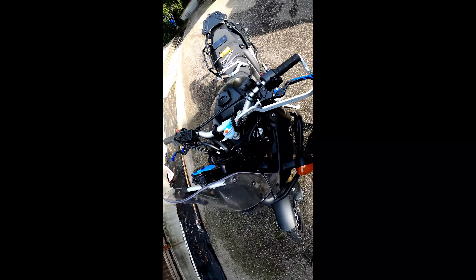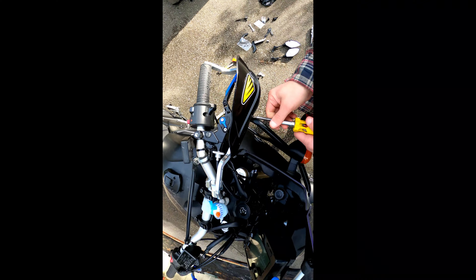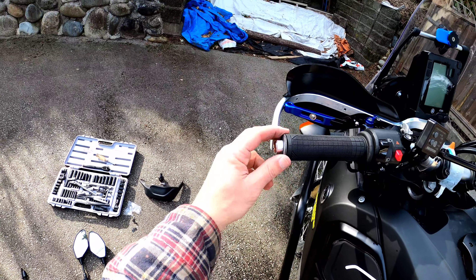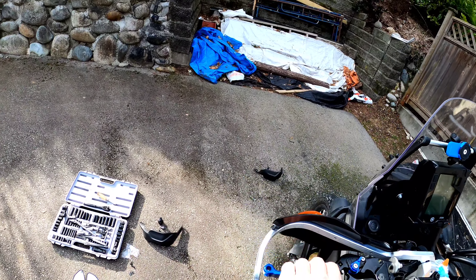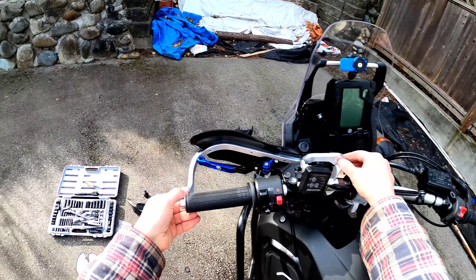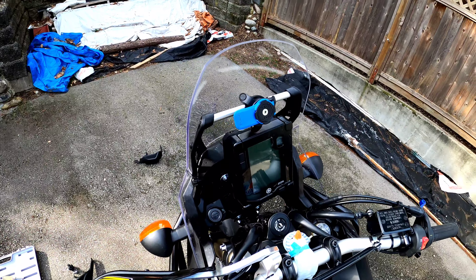I'm going to install these now before I tighten everything up. So what I've done is I've added a washer here, just to give it a little bit more space. Still hitting a little bit, which kinda sucks, but at least it's out a little bit. Now I'll just tighten everything else up.